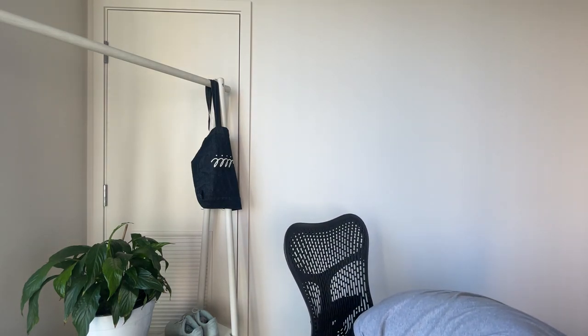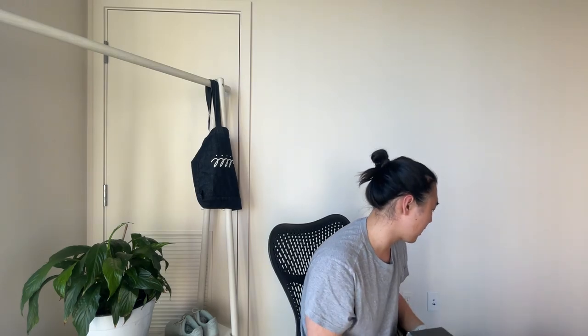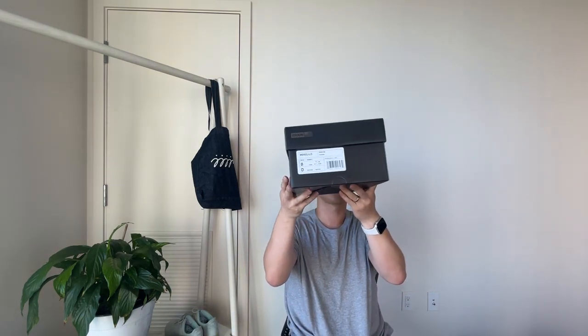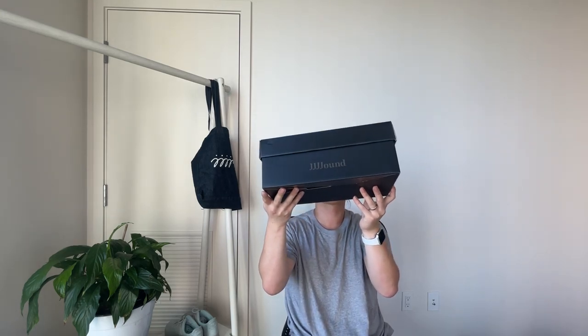I'll compare it with the V4s, as well as the new Made in USA Teddy release. Here's the box — it is an all black box, very similar to the V4 box, except it has brown text.